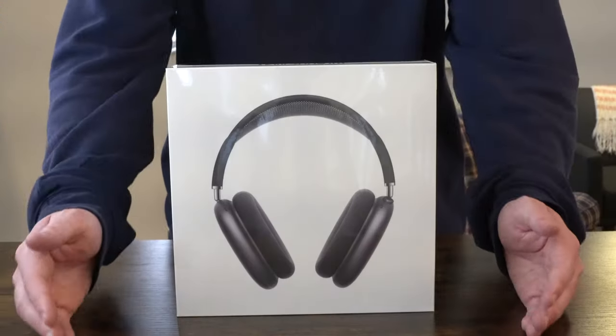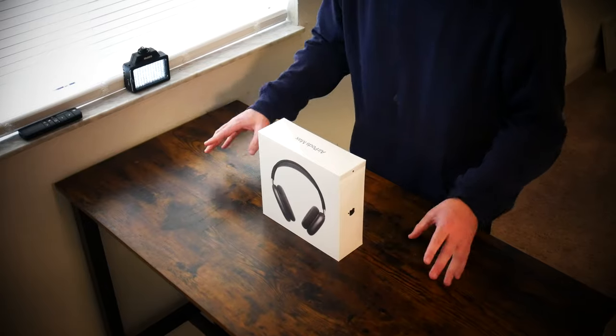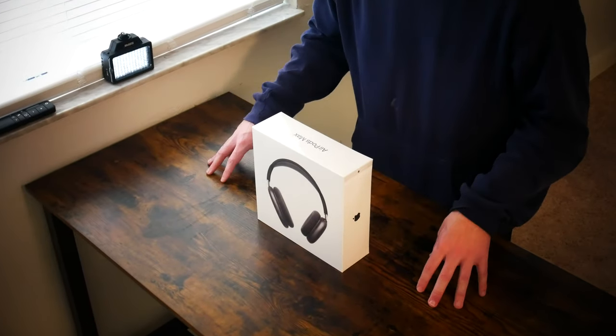What is going on everybody? Thank you so much for tuning in. My name is John. Today I have for you a convenience good. Today we're going to be taking a look at the Apple AirPods Max, which I picked up using Apple's website for $549.